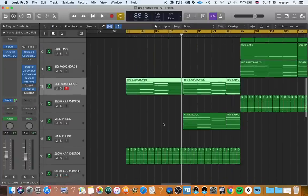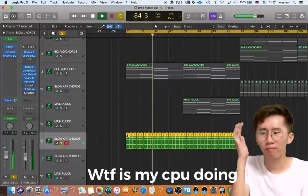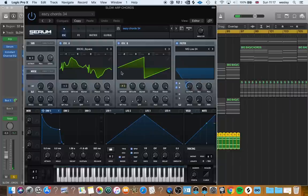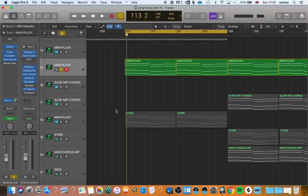Step 3: Plucking hell. Make a fat sounding pluck in Serum using these settings. Don't forget to give the envelope a sharp attack and fast decay so we get that classic Deadmau5 style pluck. Notice on this setting we have the unison set to 1 on oscillator 1 and set to 7 on oscillator 2. This is to give the sound some solid body — oscillator 1 gives the transient some punch and oscillator 2 gives the sound some extra top end, which is then exaggerated with the reverb and delays.